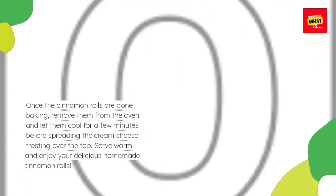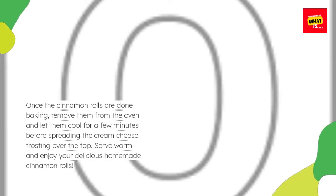Once the cinnamon rolls are done baking, remove them from the oven and let them cool for a few minutes before spreading the cream cheese frosting over the top. Serve warm and enjoy your delicious homemade cinnamon rolls.